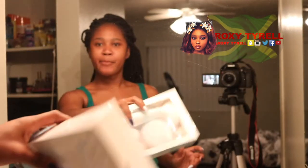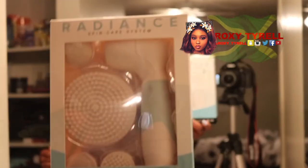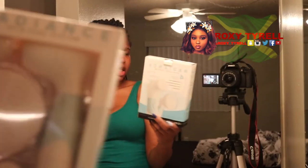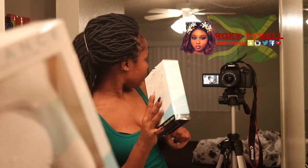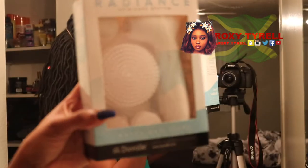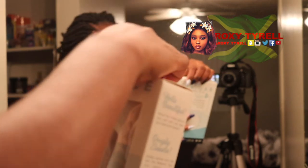Hey, how are you guys? Welcome back to my channel. Today I'm going to do my morning routine using this brush. I have the link and everything about this brush down in the description box, so if you want to know more information about it, it will be down in the description box.